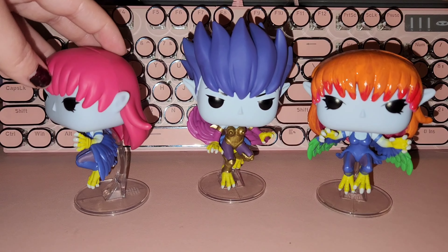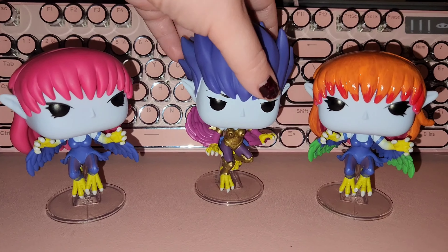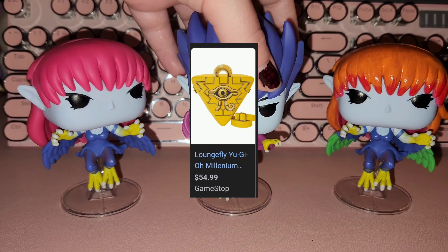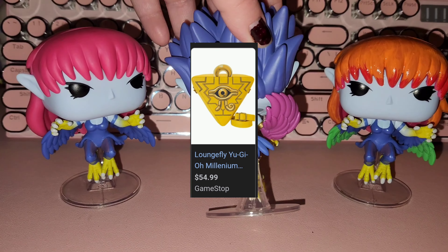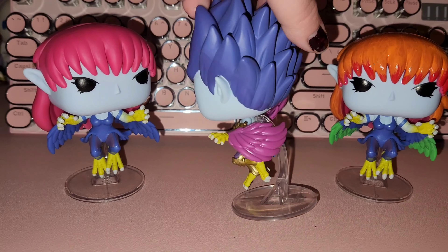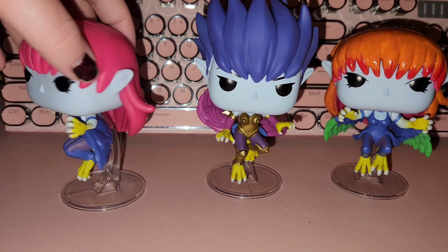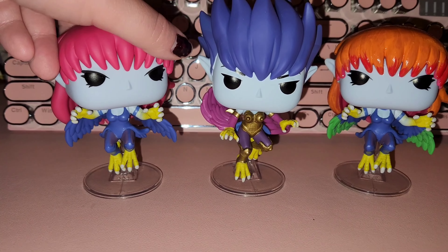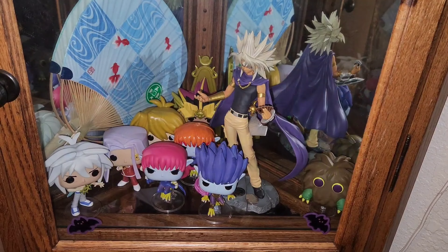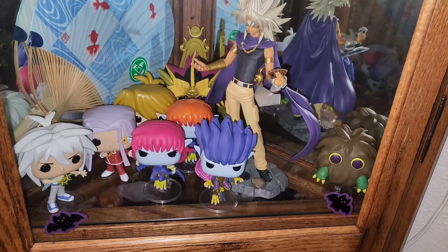I'm waiting for a few Yu-Gi-Oh items to go on sale, like that Harpy's Pet Dragon. Maybe I'll get her if she goes down to like $20. And then there was this Yu-Gi-Oh purse — the shape was the Millennium Puzzle, the Millennium item — and it was like $50. I'm like, this looks like a $20 purse; it does not look like $50 quality. So I'm also waiting for that to go on sale. It'd be really cool to have a Millennium item as a purse.